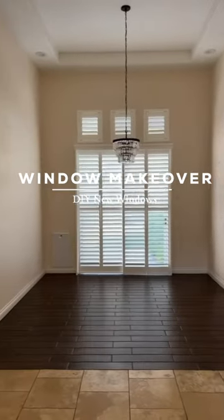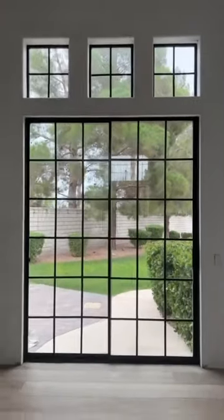Do you have old windows? Me too. So, I decided to upgrade them with spray paint and window grids.